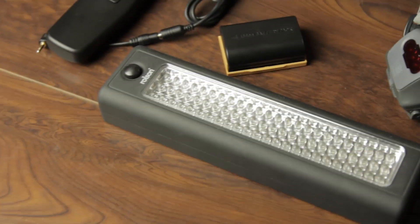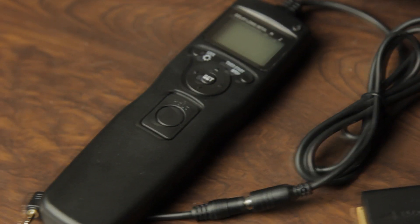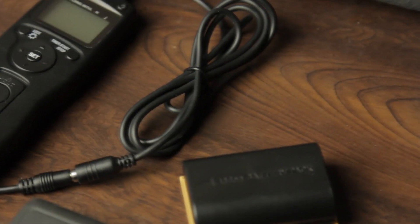What we've got there is a spare torch, just in case that one fails — you never know. And a little shutter release there, an intervalometer, so you could do a time lapse or something like that while you're there.